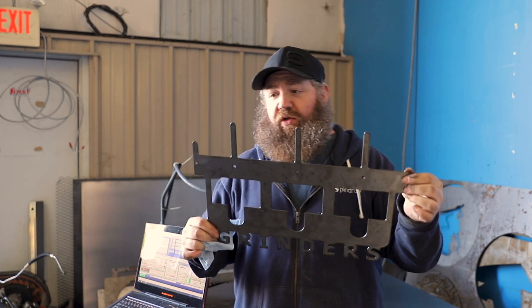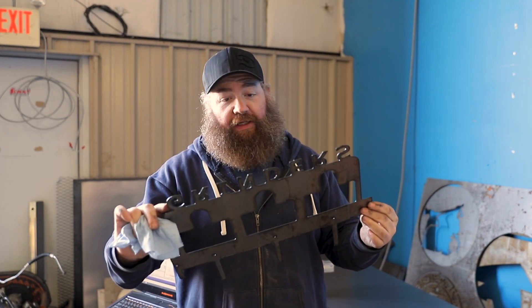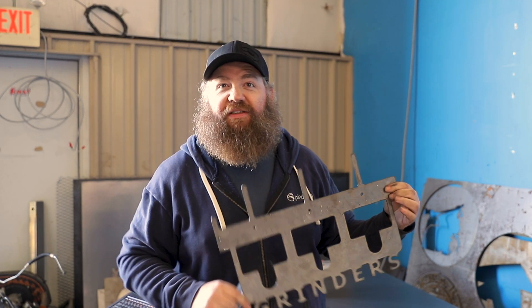The corners are nice and square. I had no pierce delay whatsoever. Why don't we do some video of it actually doing its job? Yeah, this was a test cut. So hopefully I don't ruin a bunch of metal trying to show you a nice piece here. Let's do it.